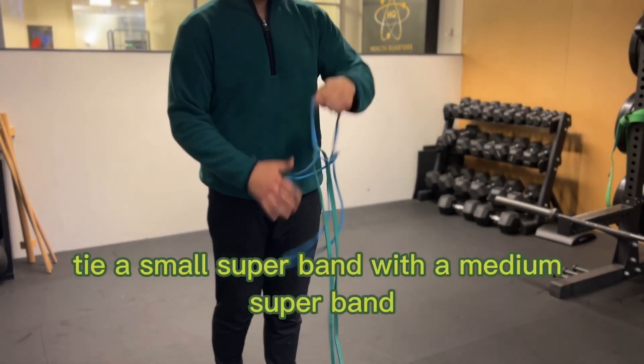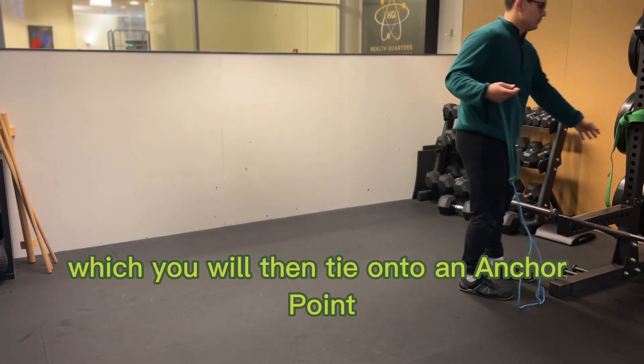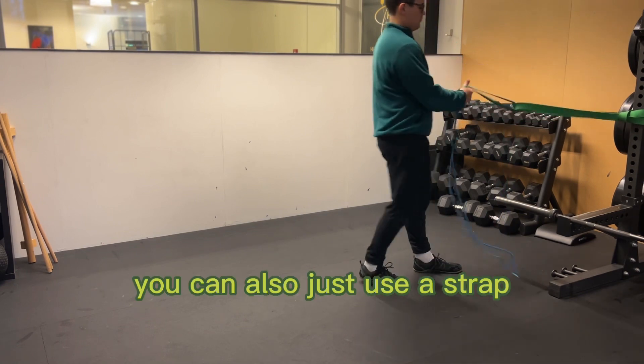For this exercise, tie a small superband with a medium superband, which you will then tie onto an anchor point. Here I'm using a thicker superband. You can also just use a strap.